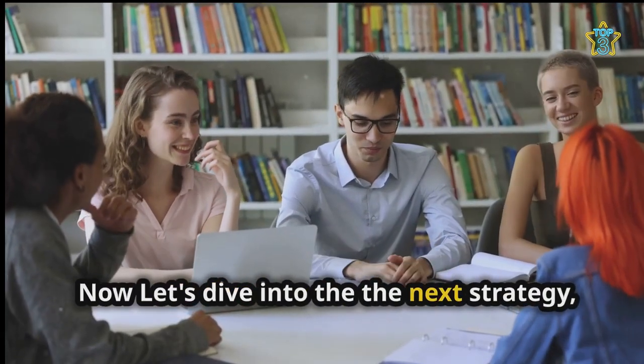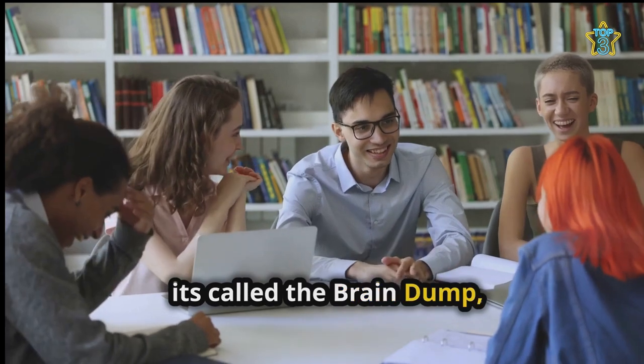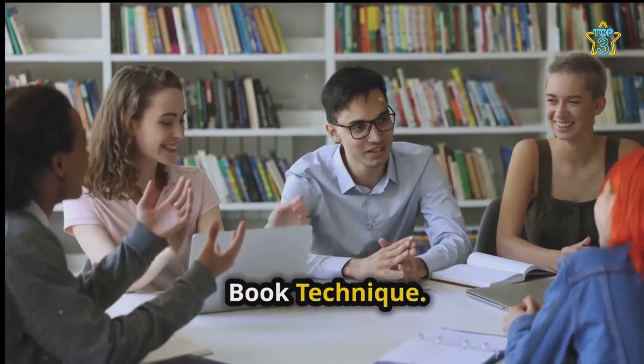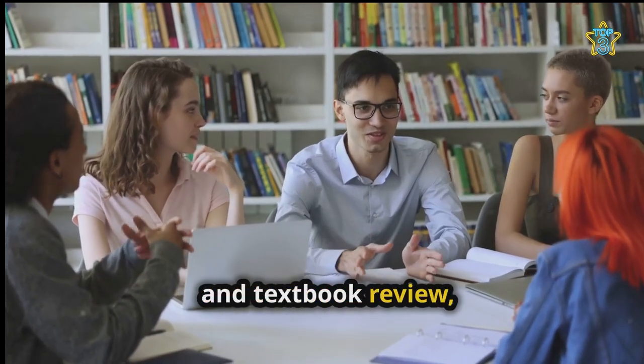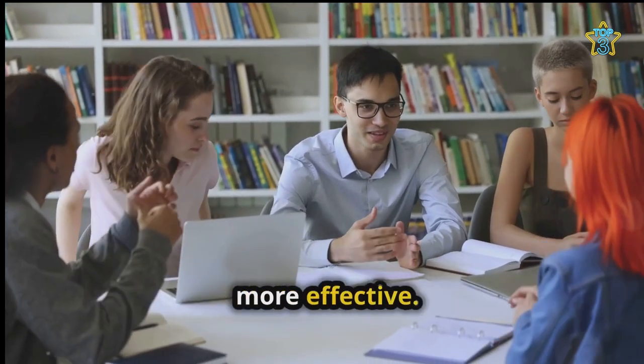Now let's dive into the next strategy. It's called the brain dump buddy book technique. This method is a unique blend of brainstorming, collaboration and textbook review tailored to make your revision sessions more effective.